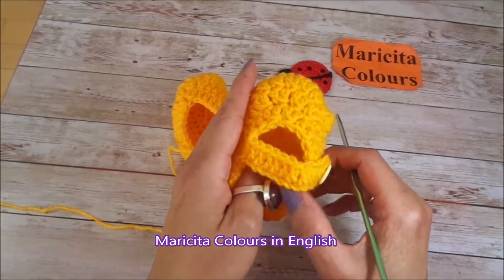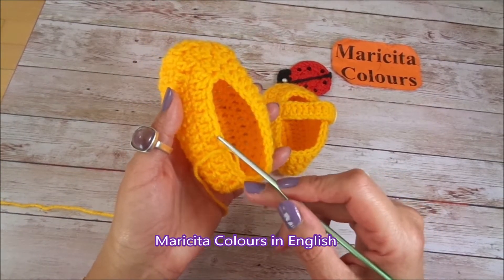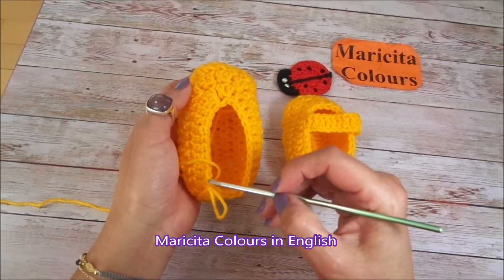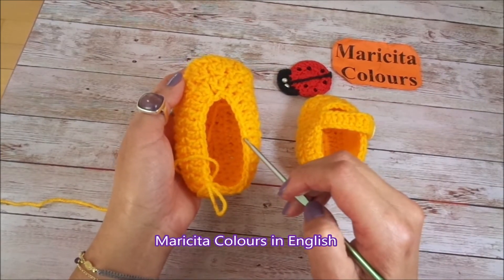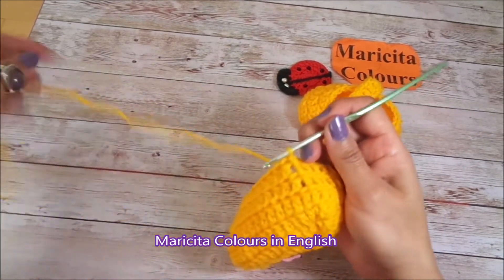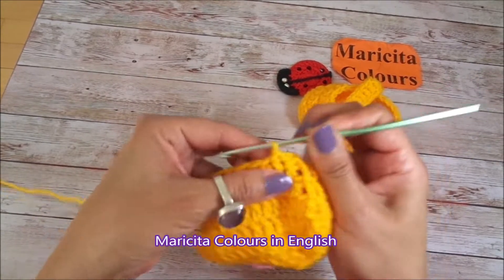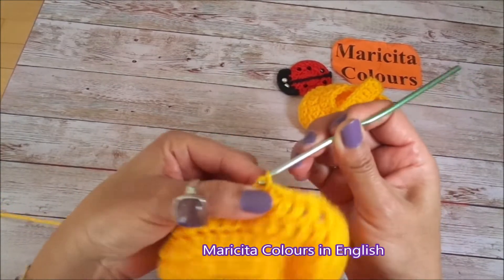I make a slip stitch. For making the lace, I will make slip stitches all around until the front, and from here I will make chains for the lace. I will make 6 slip stitches: this is the first, and here I made the 2nd, 3rd, 4th, 5th, and 6th.